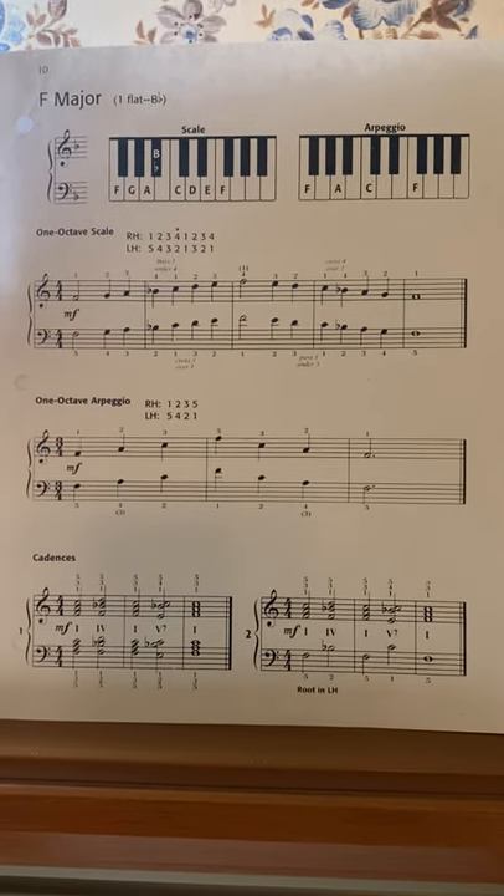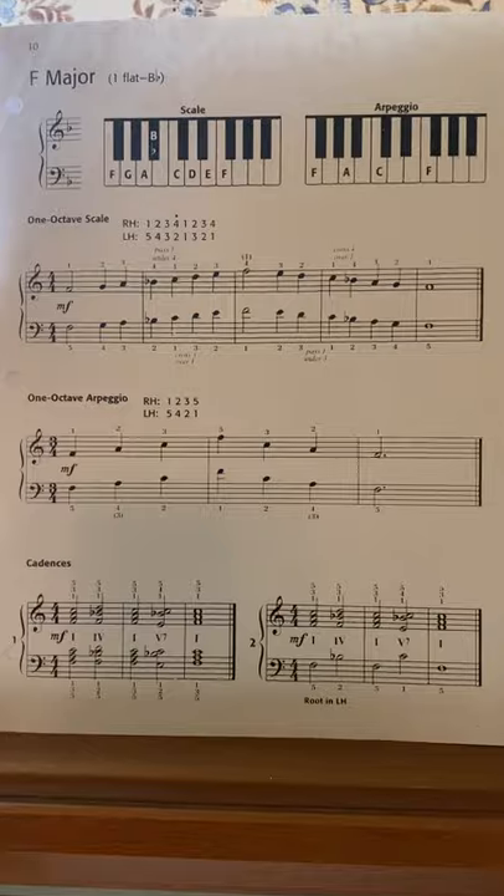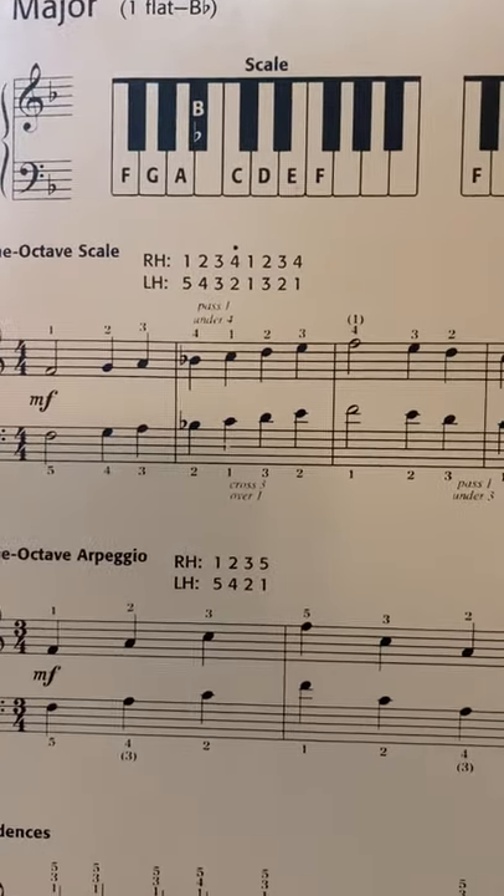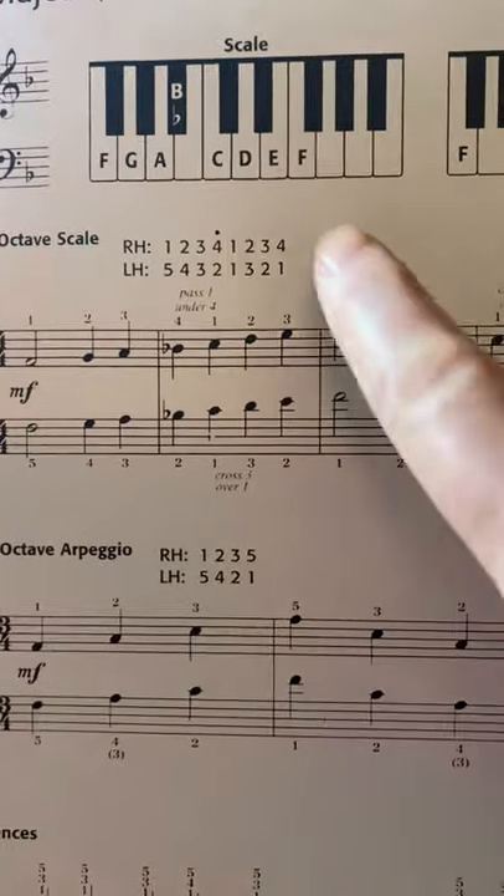This is a tutorial for the F major scale. You'll notice that for the F major scale we have a unique fingering.